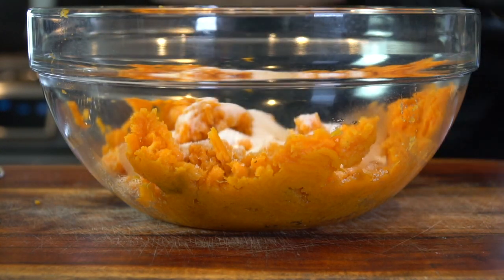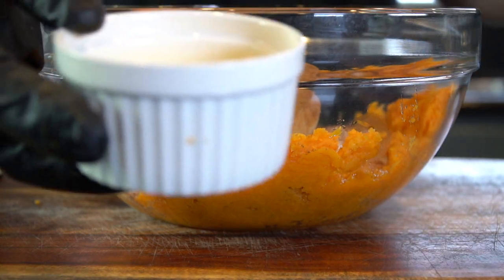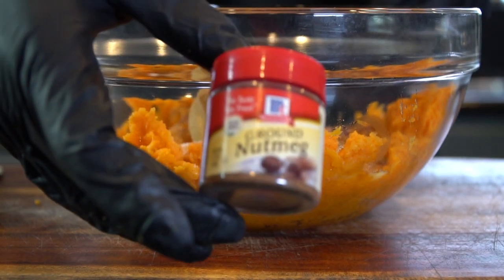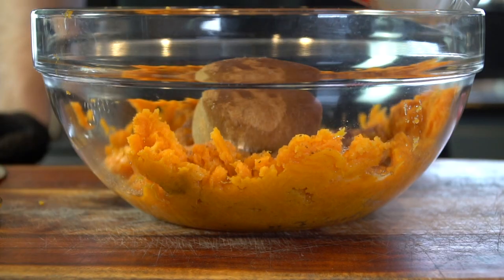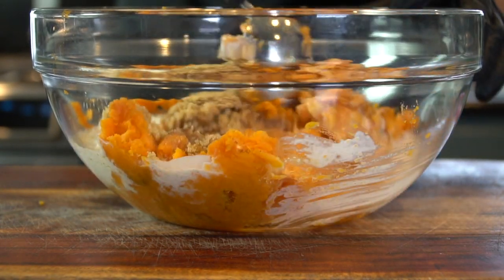We're adding in a half cup of white sugar and a half cup of brown sugar, a little bit of ground cinnamon, followed by some melted butter. This is definitely one of my favorite recipes. Add a little ground nutmeg as well — wouldn't be Thanksgiving without some nutmeg. Then a little whole milk; you can use a milk substitute if you like for my lactose intolerant folks.